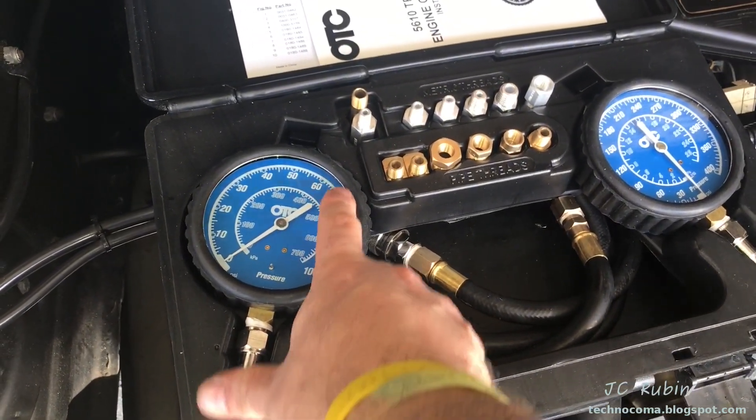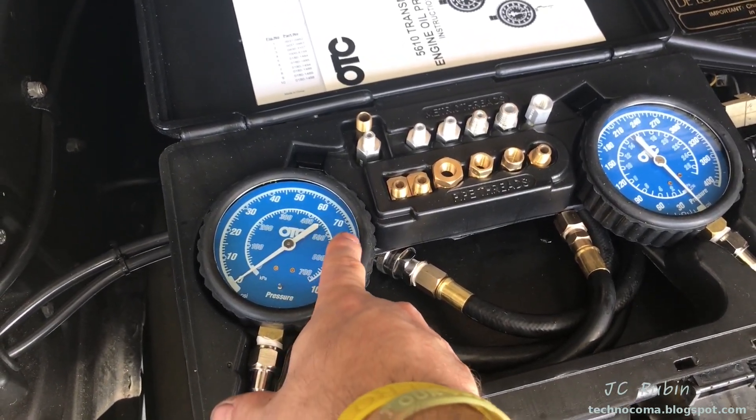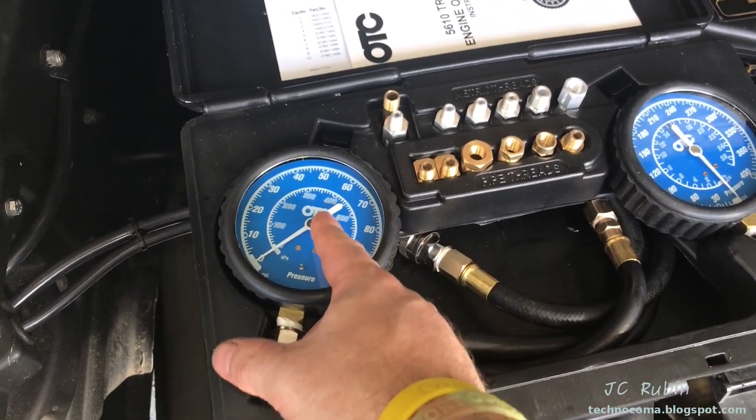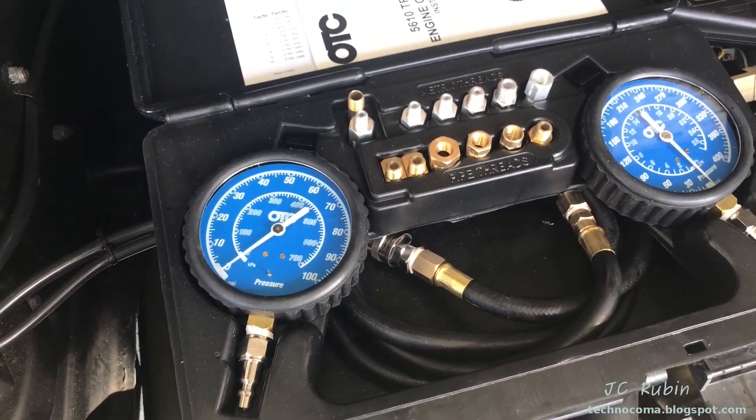So I'm accomplishing a couple of things: number one, finding out what my actual oil pressure is from cold to full temperature; and number two, finding out if the sending unit is providing meaningful data up front — whether it's accurately reporting that pressure.